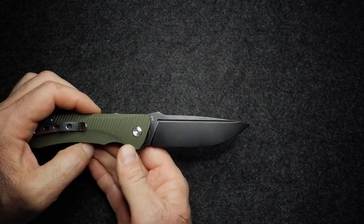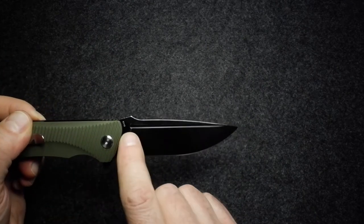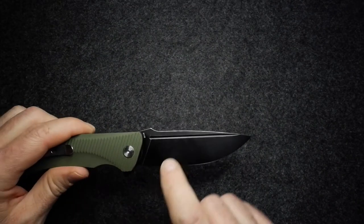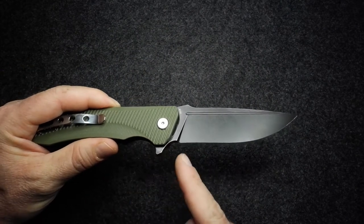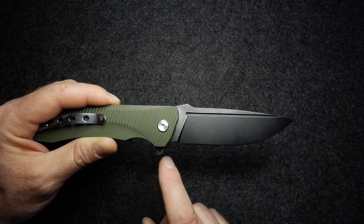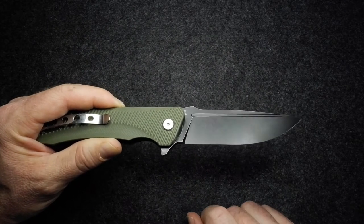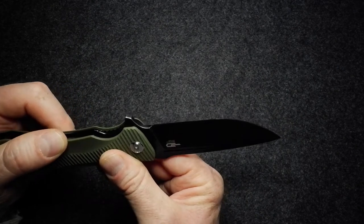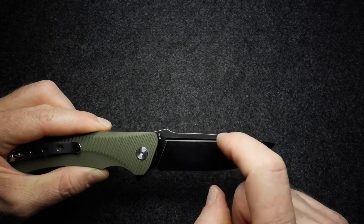We've got clearly a drop point blade with a black stonewash finish, and quite a big fuller running almost the full length of the blade, stopping where the blade starts tapering towards the tip. There's a nice straight plunge line running down into a big sharpening choil. It's a factory edge — not a mirror edge — but neat and uniform nevertheless. Flat grind on the blade with quite a deep grind.